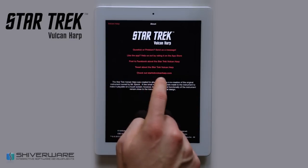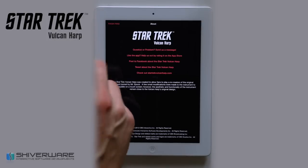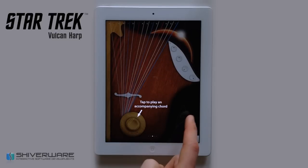You can check out the StarTrekVulcanHarp.com website. We also have a tutorial built in that shows you a basic overview of all the available options for the harp.